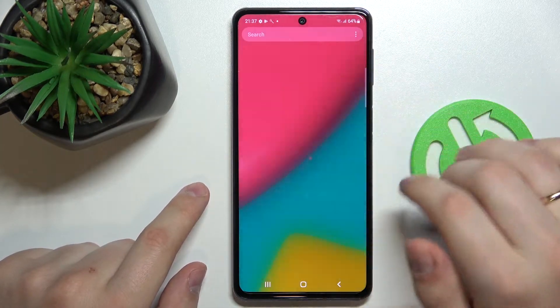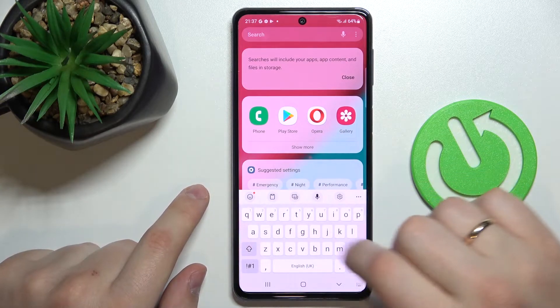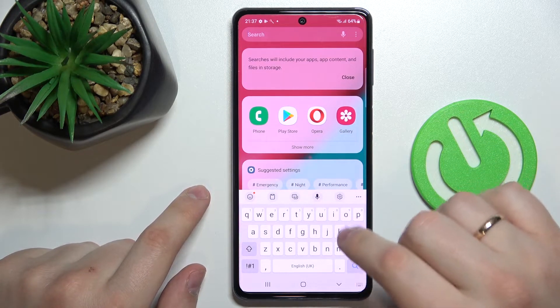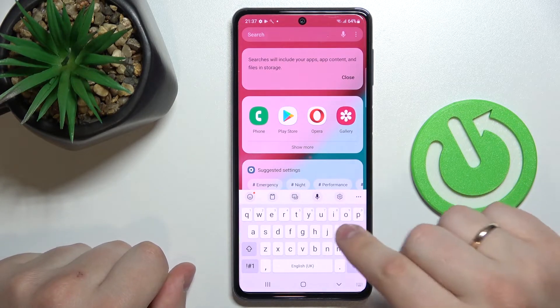First of all, let me show how the keyboard looks without these numbers. As you can see, there is no separate number row. So in order to enable it, you gotta go to the keyboard settings, either by tapping on the gear icon or opening the Settings application.